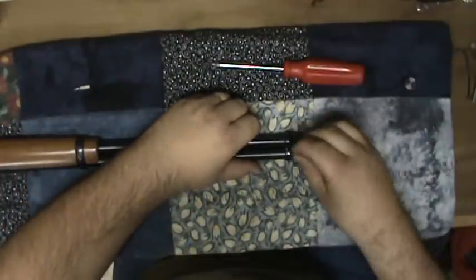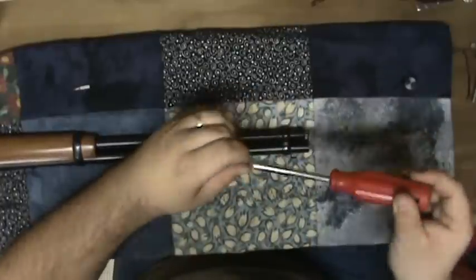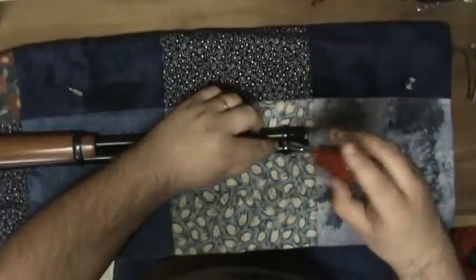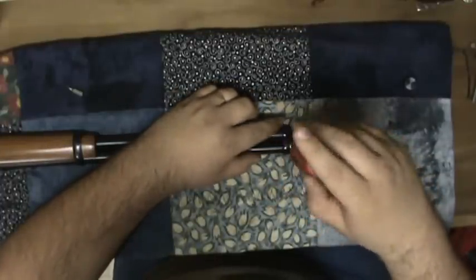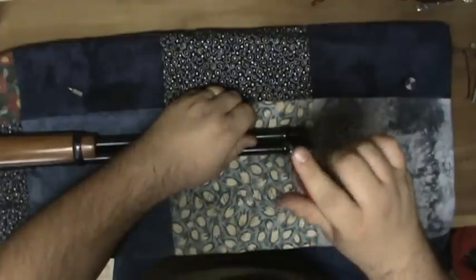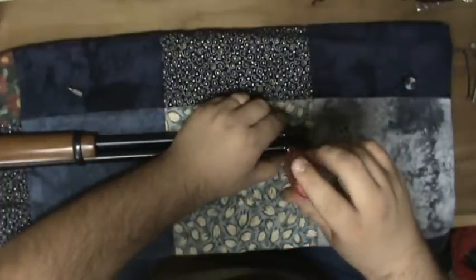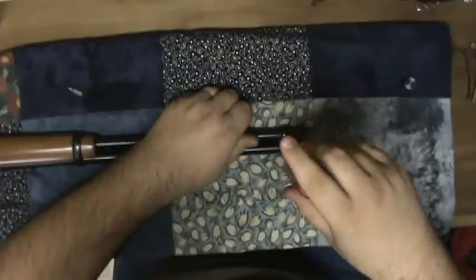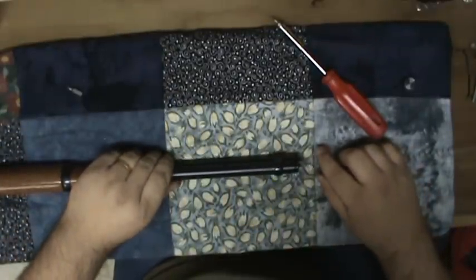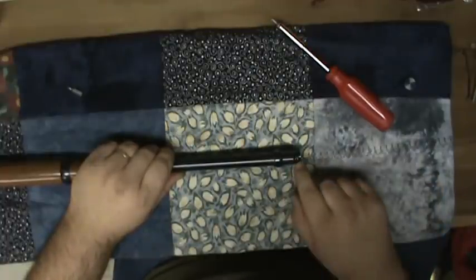You should put this screw back in first to keep your magazine tube from sliding about. I put it in but I don't fully tighten it — just snug it so it won't be slightly off and cause it to bind when I put that other screw in.